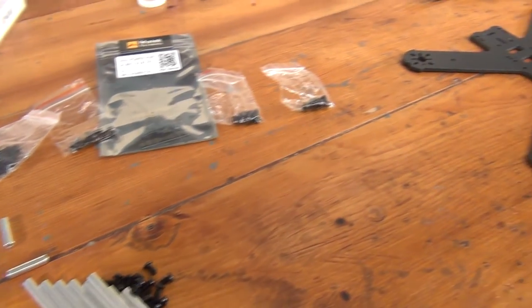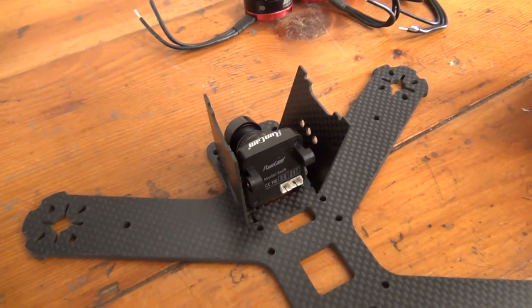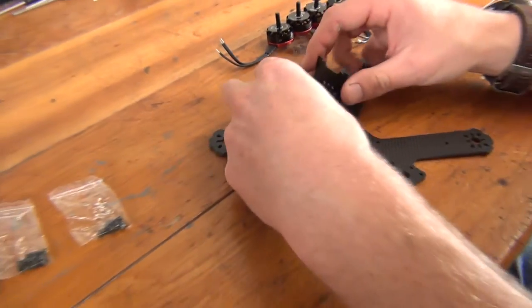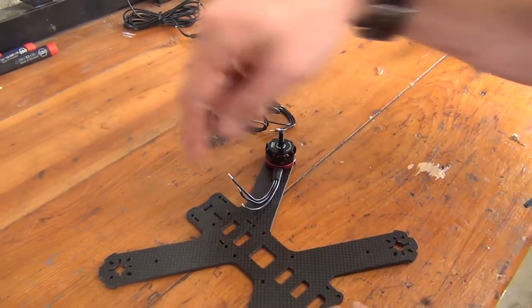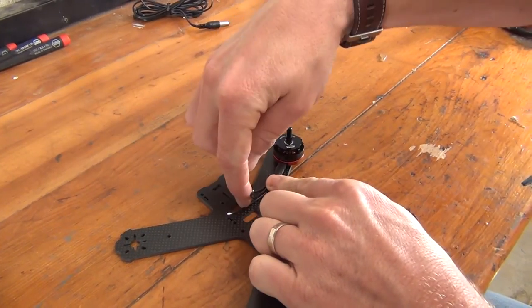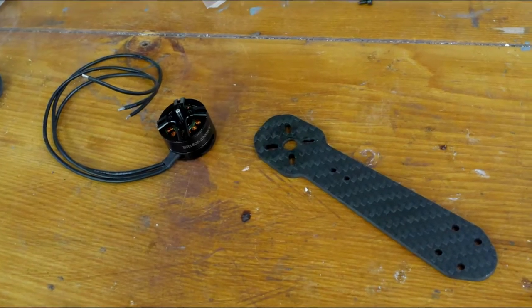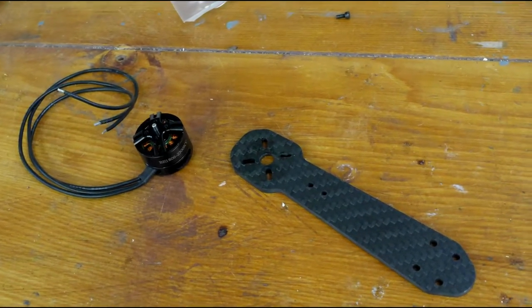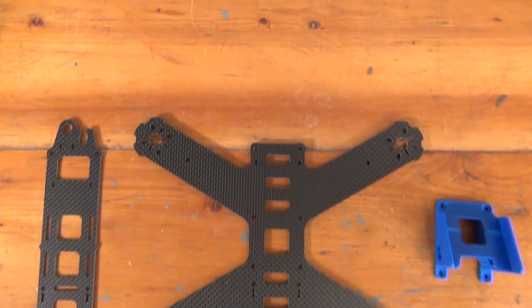If this is your first frame, we recommend doing a test fit for all the components. This will give you an idea of how everything will look when completed and allow you to see how everything lays out on the frame. You don't necessarily need to screw everything in or wire anything together — this is more of a mental checkpoint so you can picture how everything should come together by the end of the build. Next, if your quad frame has arms that need to be attached, attach them now. If your frame is one solid piece of carbon fiber like ours, you can skip this step.